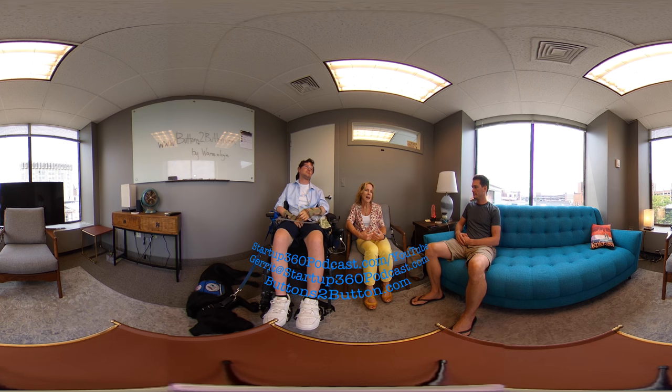My background is in the apparel industry, and so while I was getting my MBA, I started talking to some professors and decided perhaps there is an opportunity to help people with their clothes — to help regain levels of independence. That's kind of where we started from.